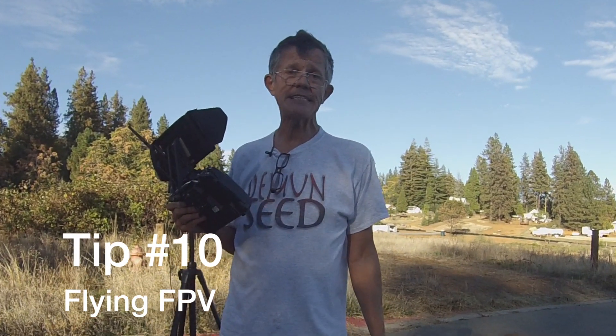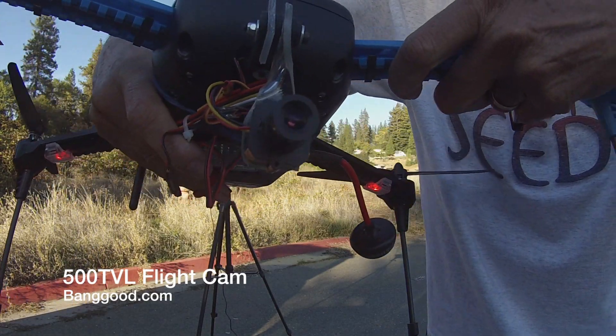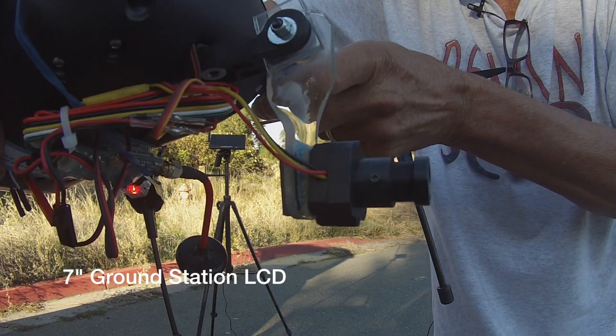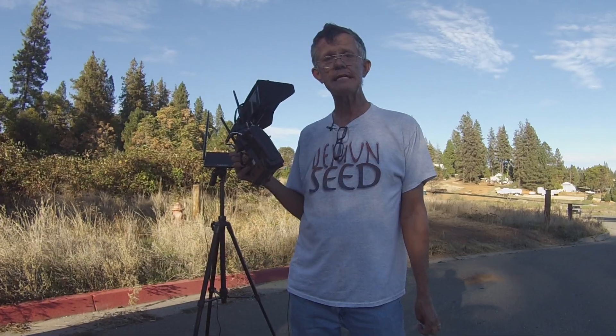We put a flight camera on the Iris — we're going to do an FPV mission. I put a 5.8 gigahertz Immersion 600 milliwatt video transmitter on it, and we are going to fly this puppy around here and check out what kind of video we can get and how smooth it is with the Iris Plus. Let's give it a go.